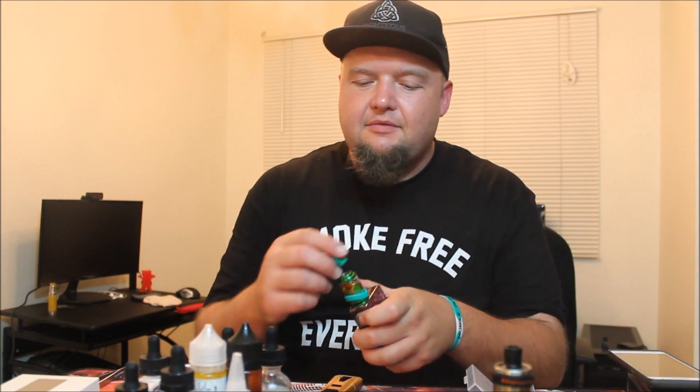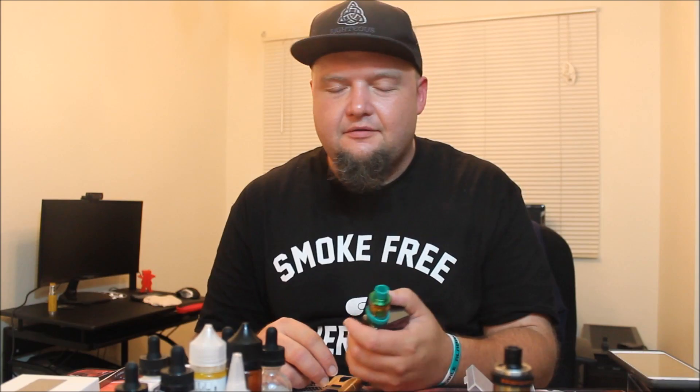If it was any other fucking drip tip, it would be like, yeah, for the right price go ahead and pick it up. But this drip tip, man, it just ruins the whole experience.